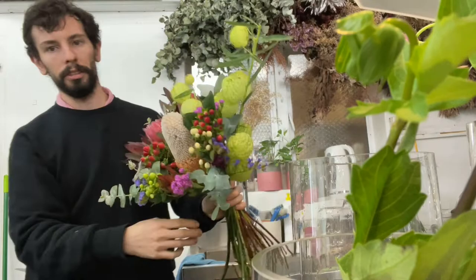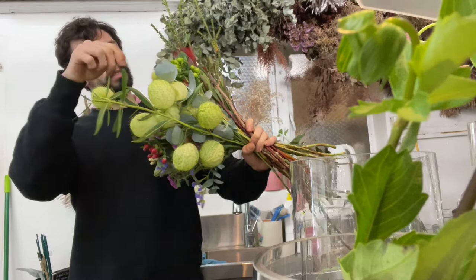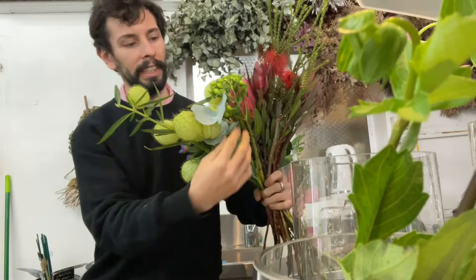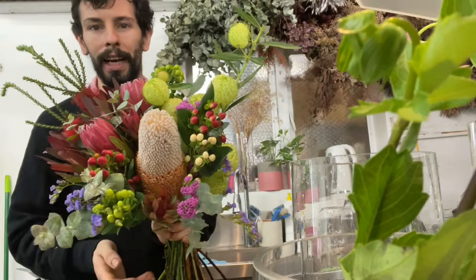We'll do the same on that side, and then just to sort of counter it, just a little bit of bottle brush. Just taking off a bit of excess leaves if you don't need anything. I think that's coming together quite nicely.